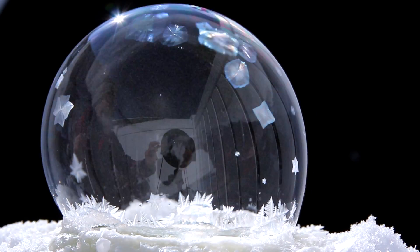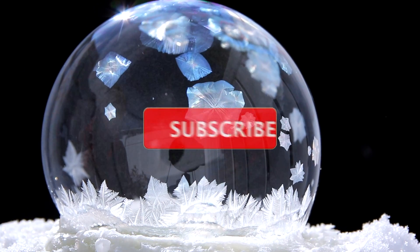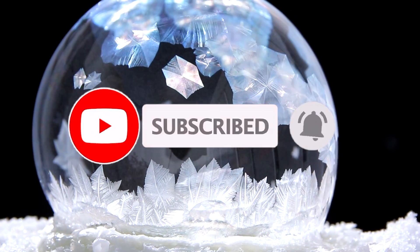That's all there is to it, guys. In the meantime, stay healthy, stay safe, stay warm — I'll catch you next time. As always, please rock the subscribe button and ring the bell for notifications. We'll check you next time.